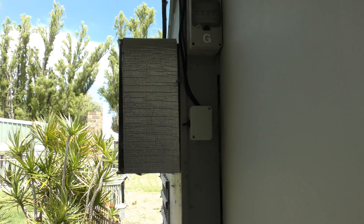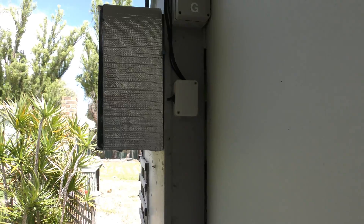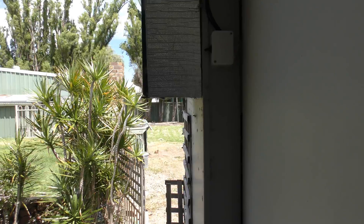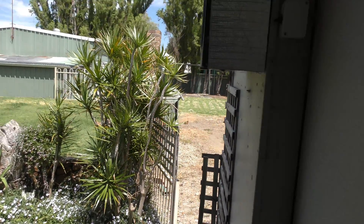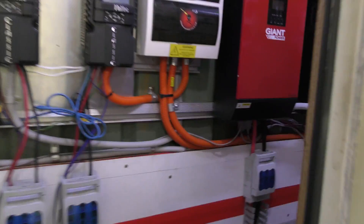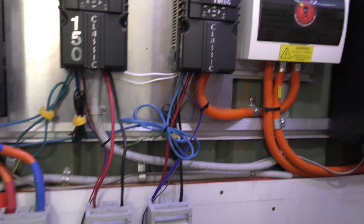We don't tend to worry about spider webs because when it's nest building time they all disappear - all the little sparrows come in and just collect all the spider webs and spiders. We don't really like spraying around our house, but I do spray in here. I use a surface spray to stop ants and other creepy crawlies from getting in the inverters and the charge controllers.